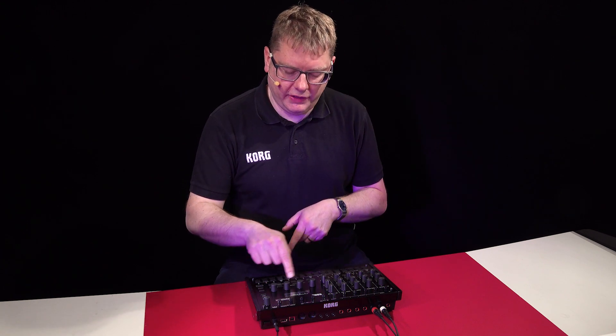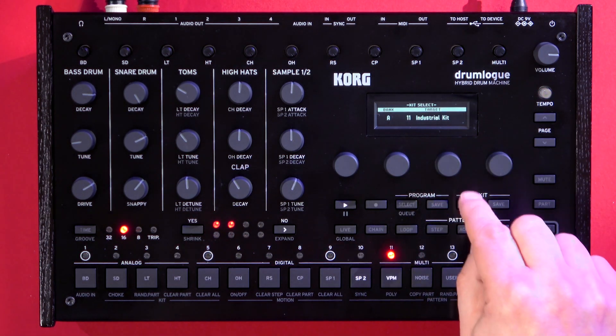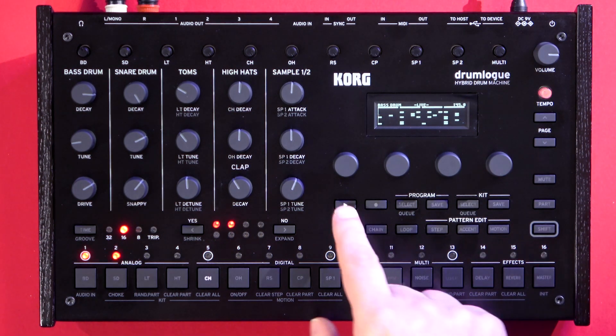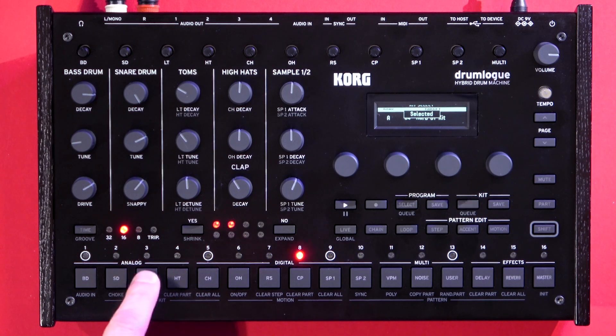You can also change kit as well, so if I go into kit there, it'll play that same pattern but with a different kit. And again, you can use these buttons here to change kits.